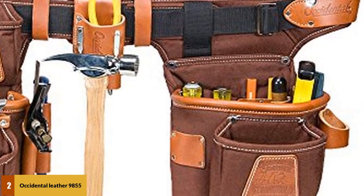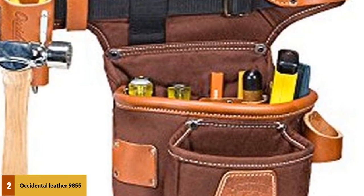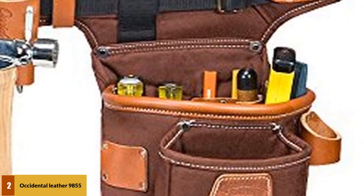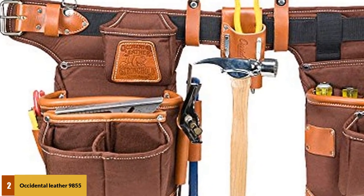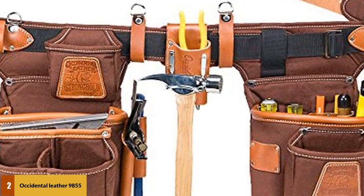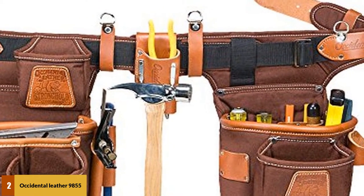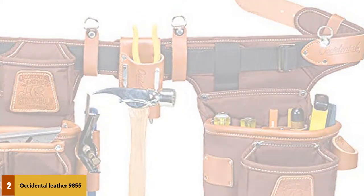Its hammer loop is also a nice addition. For user satisfaction, it comes in two versions: left-hand and right-hand, so you won't have to worry if you are left-handed or right-handed. Its waist size is adjustable and fits 32 to 44 inches. In terms of durability, this top-rated tool belt will easily last for several years. One main drawback is its weight because it's made of leather, so it may seem a little bulky to you.